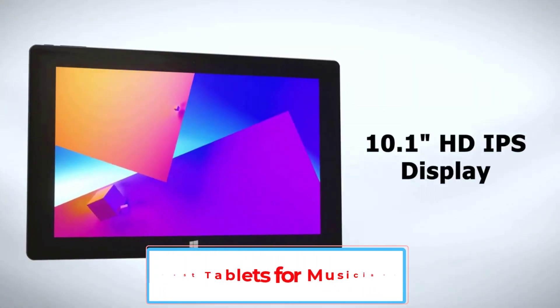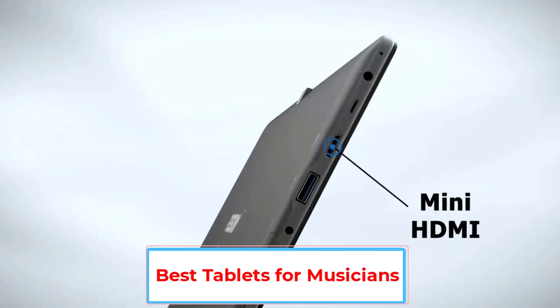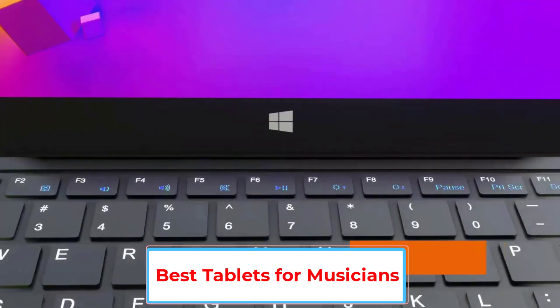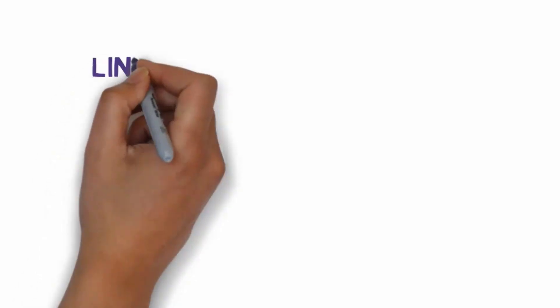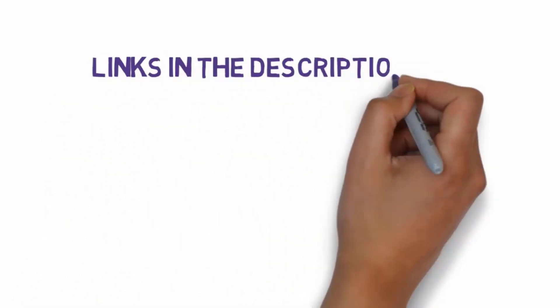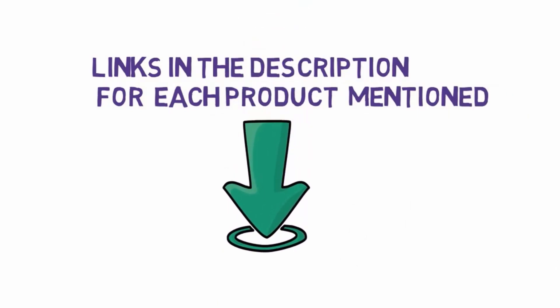Are you looking for the best tablets for musicians? In this video, we will look at some of the 5 best tablets on the market. Before we get started, we have included links in the description, so make sure you check those out to see which one is in your budget range.